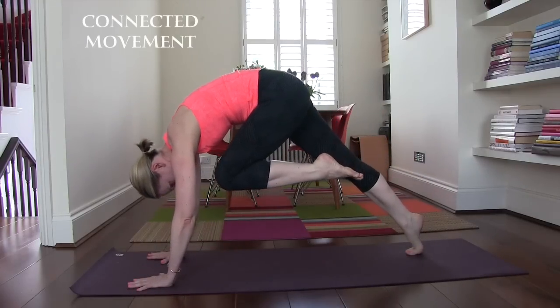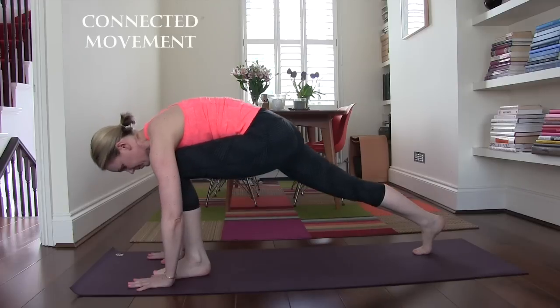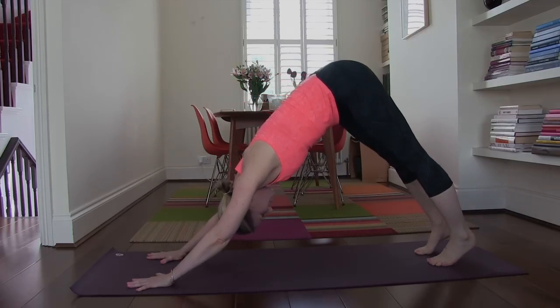This way is a much more connected way. I'm engaging the muscles that need to get engaged, I'm paying attention, I'm very conscious as I'm moving, and this is what we want to go for.